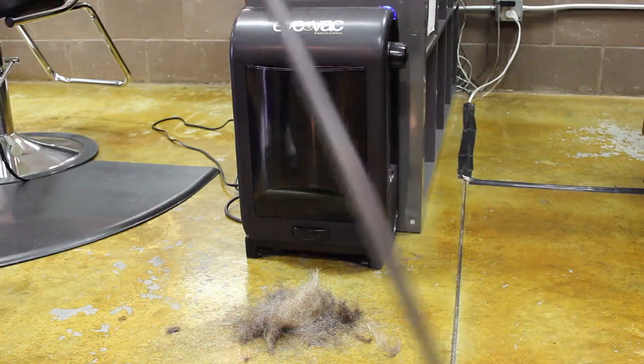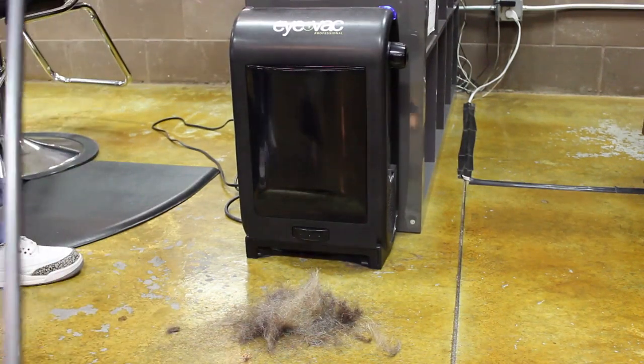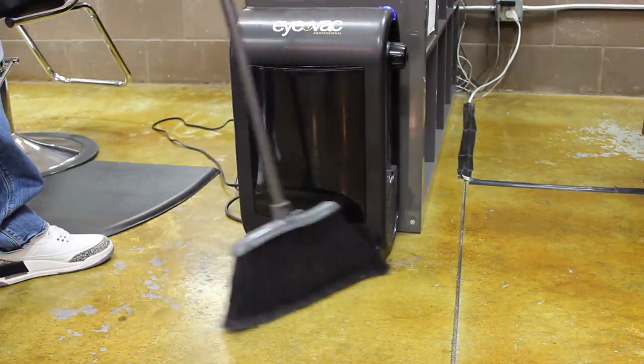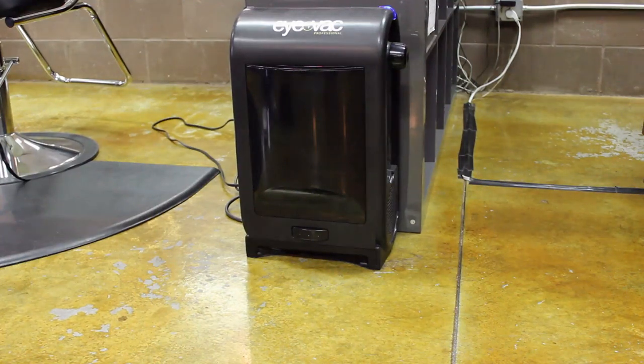So you just finished sweeping up your client's hair — all you have to do is put it right in front of the iVac sensor and it will actually suck it up. And it's gone just like that.